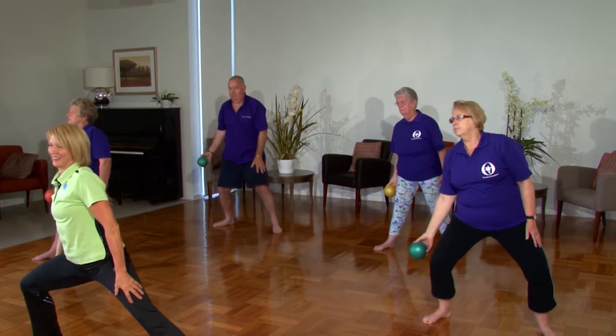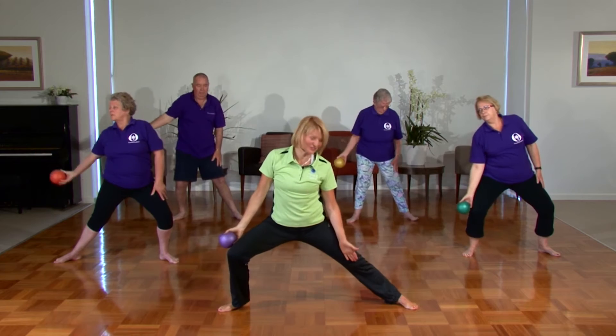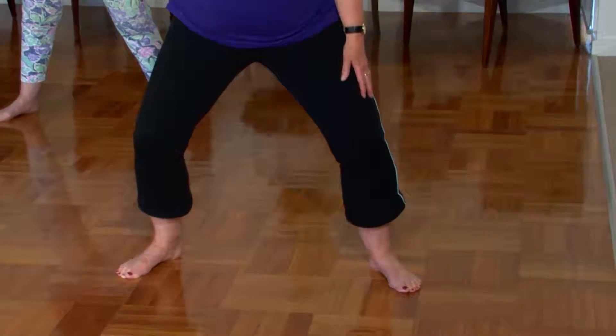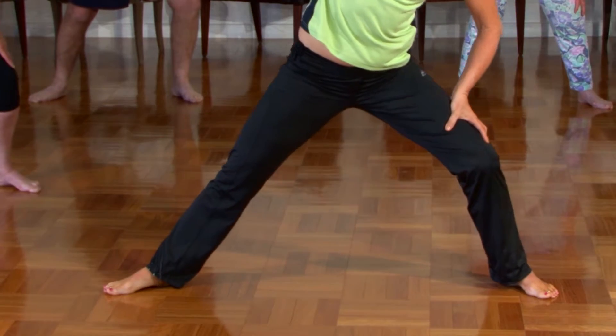Inhale, exhale — again that little check to make sure your knee is over your toe. Transferring the weight from one side to the other — these are like lunges. Exhale, last one. Relax.